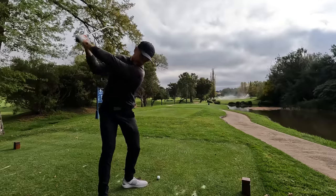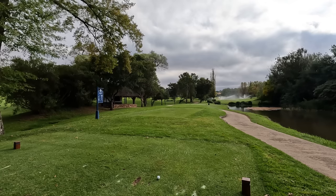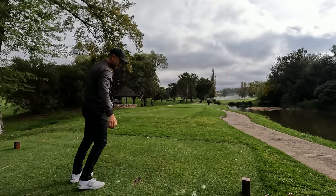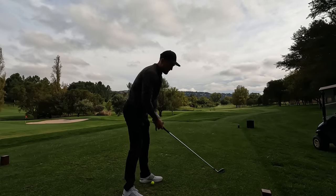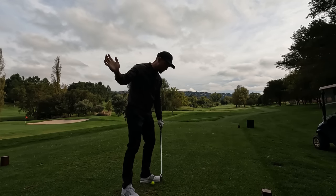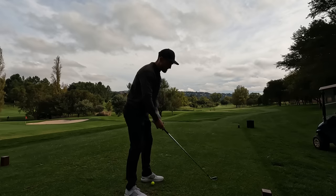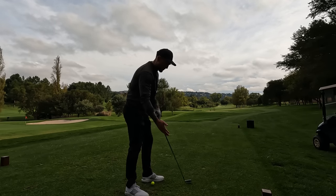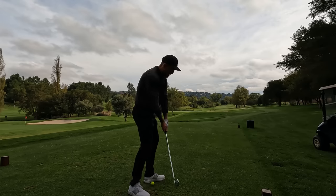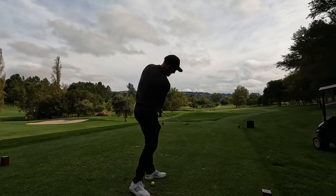The second feel I got yesterday is an impact feel to encourage the fade. Now that I'm getting the club out in front more, I need to make sure I don't start getting shots that go left and stay left — or worse, start left and move further left. The feeling is: at impact, you just want to feel like you're putting a lick of paint just slightly across the ball.